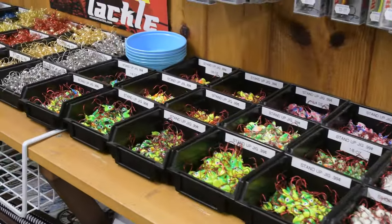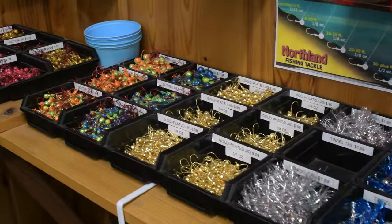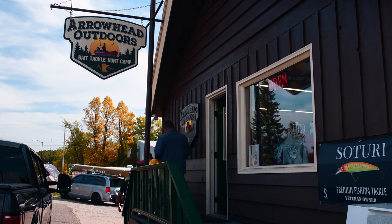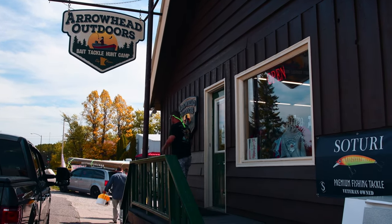The guys at the tackle shop gave us the latest fishing report and told us to start with the minnows on either an eighth or quarter ounce bright jig head. Keep in mind, minnows add a lot of weight and bulk to carrying, so plan ahead with an extra pack if you want to bring them.